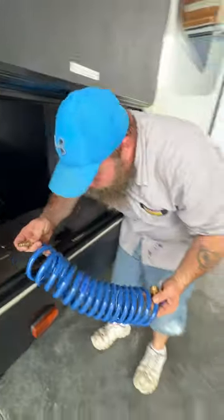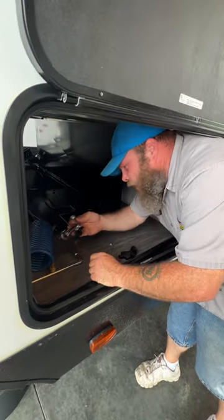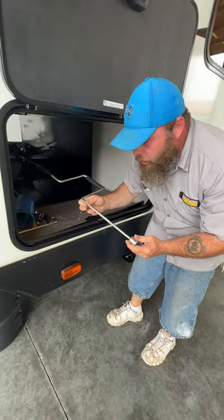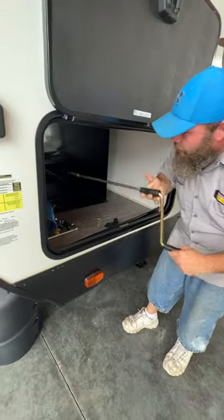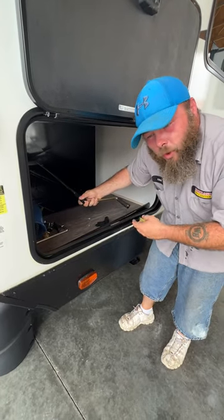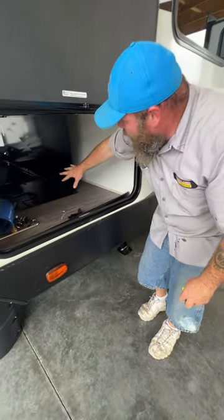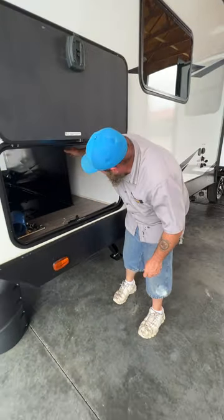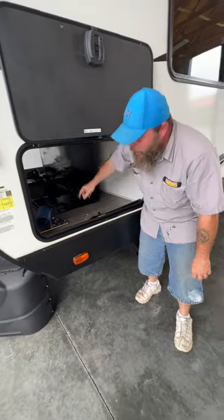You do have a quick connect sprayer, and there's a sprayer on the other side as well. There's a manual crank here — if for some reason the slide motor isn't working, you still have a way to operate the slide room. Our other crank here is so you have a way to operate your stabilizer jacks if the motors or switches aren't working. Then you've got this nice little storage compartment that can roll up and out, and it lays down on a magnet.